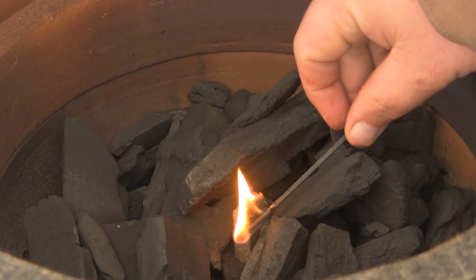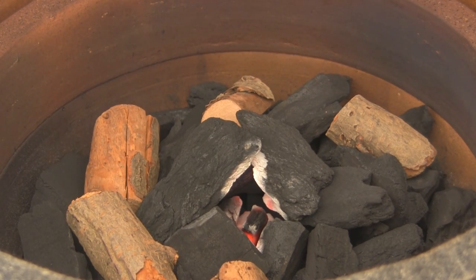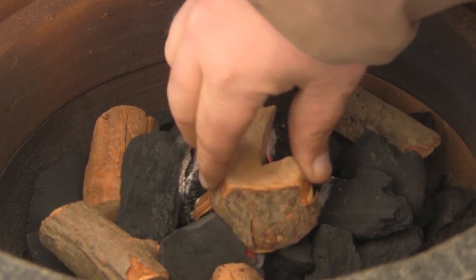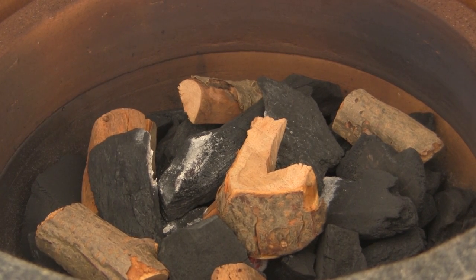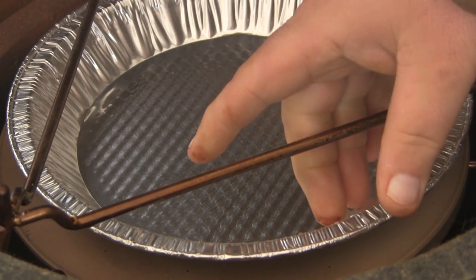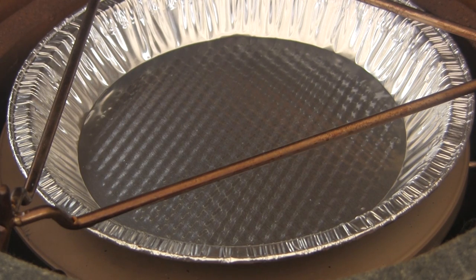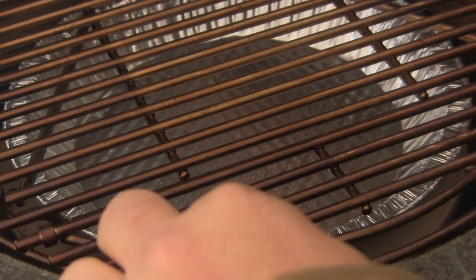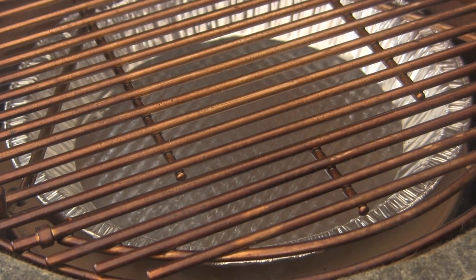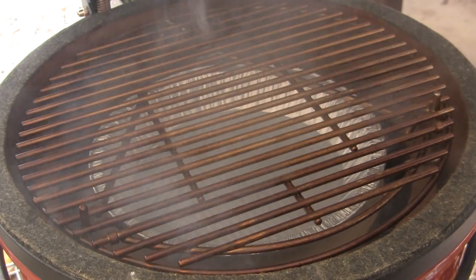I'll leave the lid open for a few minutes. We've got our fire started — I've laid in a couple of chunks of peach wood and I'm gonna lay one more right on top of the fire. Then we're gonna set our heat deflector in, and on top of the heat deflector I've placed one of those disposable aluminum pie pans as a drip pan. Then I'll set the grill rack in and let the grill come up to temperature. We're gonna cook at about 250 degrees today.